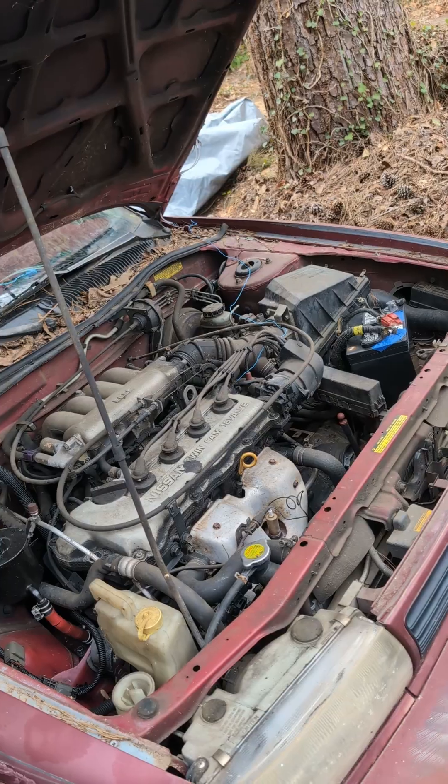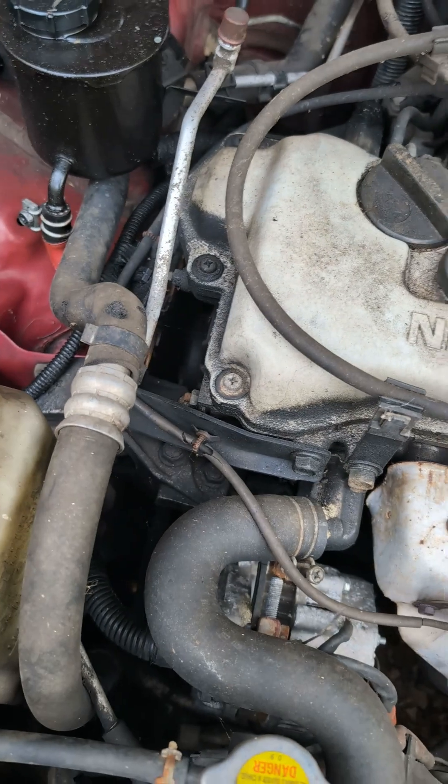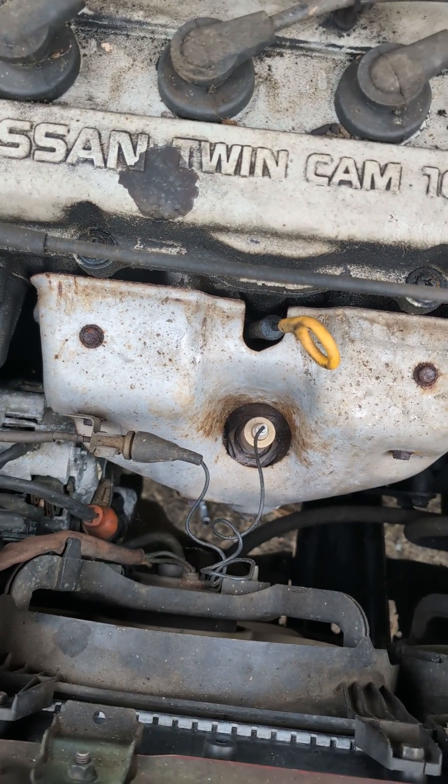I sort of like cars of this vintage, because the engine compartments are a little less full than modern cars. Even with this amazing twin-cam four-cylinder engine stuffed in here, you can still see clean through to the ground, which is really handy if you happen to drop a wrench into the engine compartment, because it'll just fall straight through.